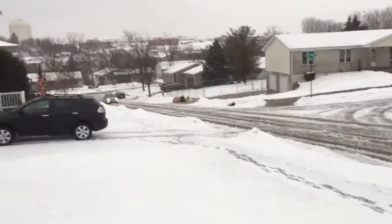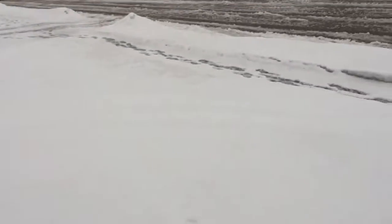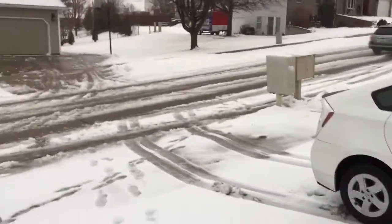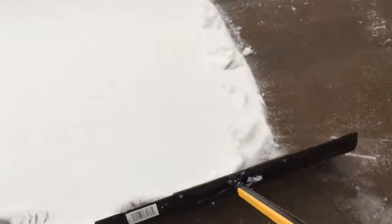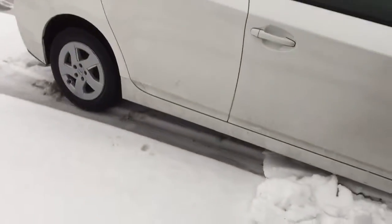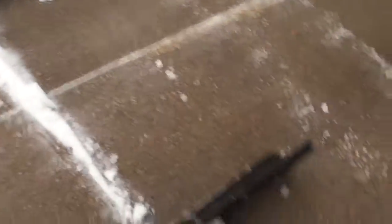Okay, we got a guy in a Subaru coming up the hill in like an Outback or something — no problem. That's because them Subarus got that all-wheel drive. I can bench about 200 pounds; it's almost my full body weight, I'm like 300 pounds right now.